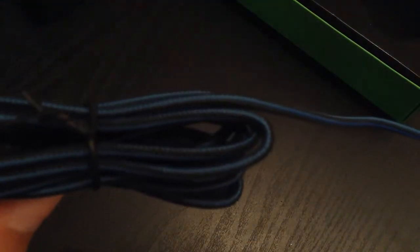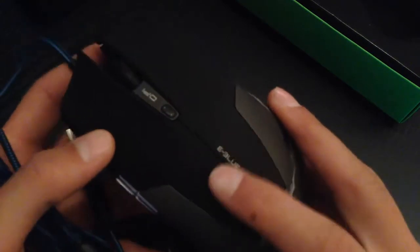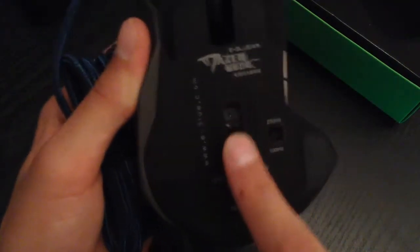So this is the mouse — I'm going to set this to the side. I think it's pretty cool, it actually looks pretty sick. So as you guys can see, it has good wiring; the wire is coated in a soft texture. This is what it looks like — it has a scroller right here, it has two side buttons, and I don't know what this other button is for, I'll figure that out later. On the bottom it looks like an optical sensor.